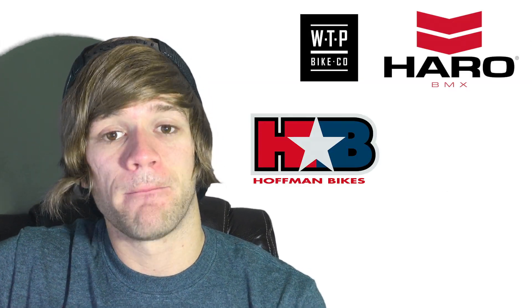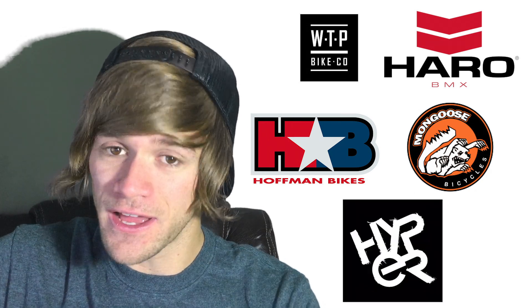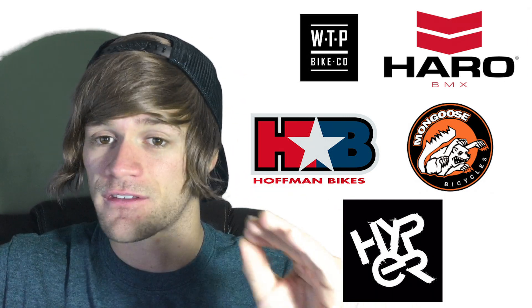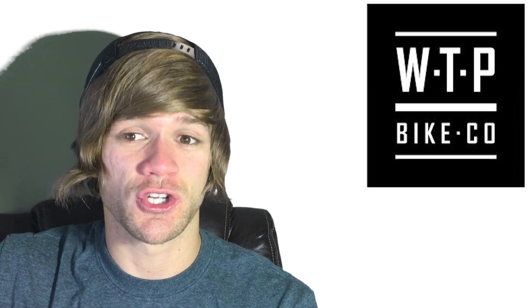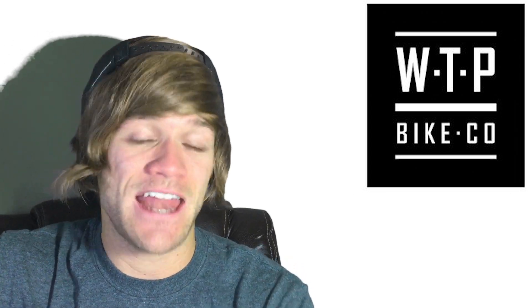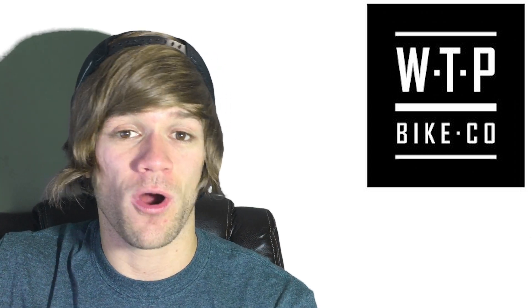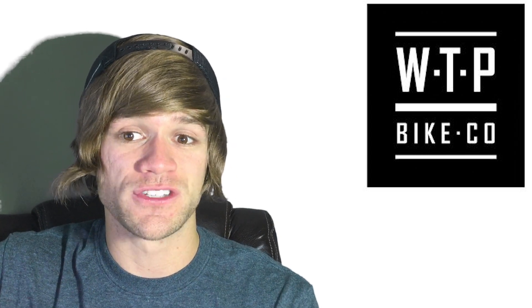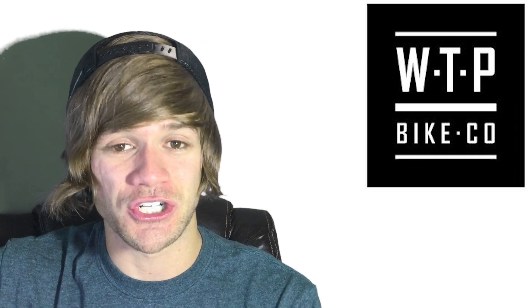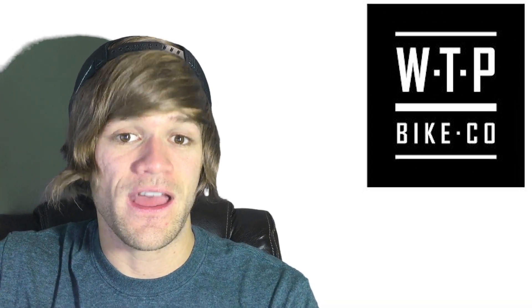The other companies with lifetime warranties are We the People, Haro, Hoffman, Mongoose, and Hyper. We the People's is the best of this list. They offer a lifetime warranty against any structural issues or faults from defects in materials or workmanship, plus a one-year warranty on their paint and finish — something I didn't see any other company offer. The stipulations are that damage caused by wear and tear, fatigue, corrosion, inappropriate use, abuse, deliberate damage, improper maintenance, accident, aftermarket alteration, or consequential loss are not covered. Links to every company's warranty page are in the description below.